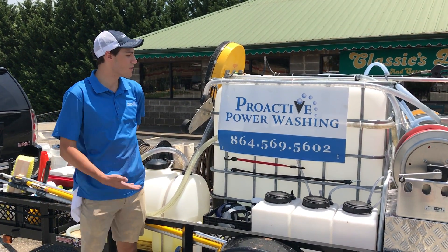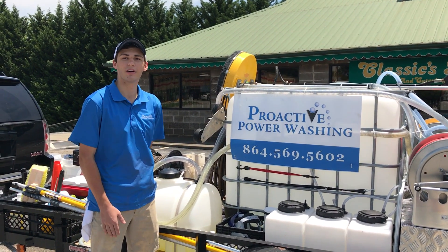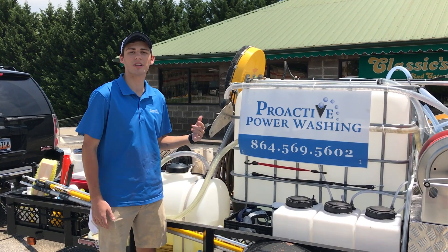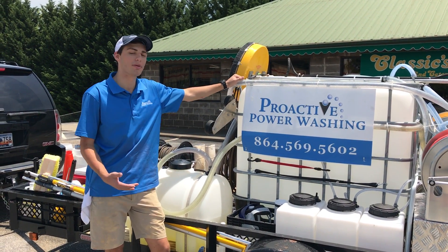Again, this is Logan Saunders from Greenwood, South Carolina. We have Proactive Power Washing. If you're in the area, I'd love to give you a call and get a quote out for any house washing, gutters, roofs, and deck restoration to a limit. Please visit our website at ProactivePowerWashing.com.